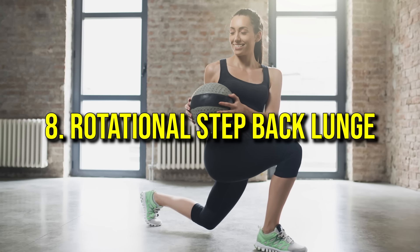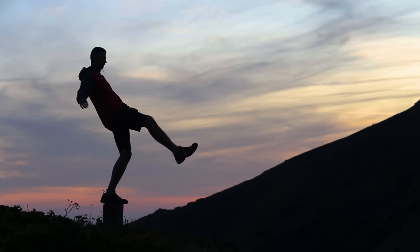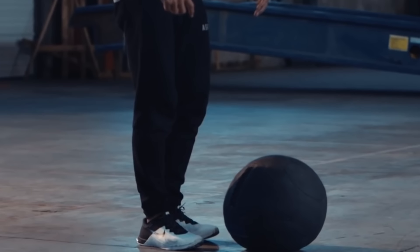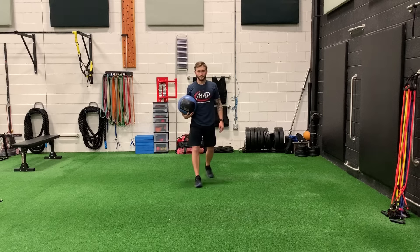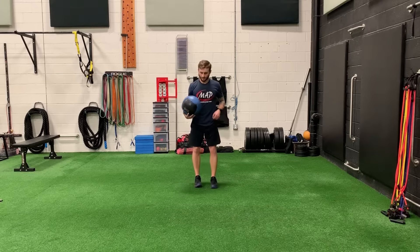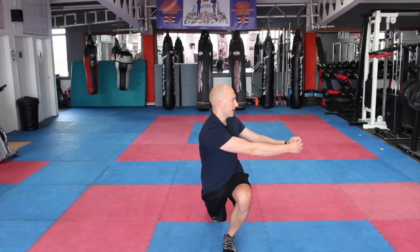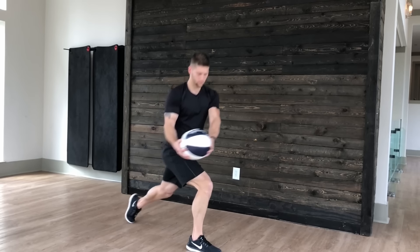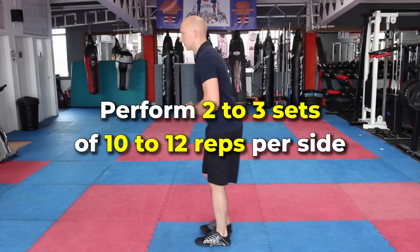Number eight: rotational step back lunge. This exercise strengthens the core, obliques, and lower body while improving balance and rotational mobility. A weighted object can also be used to increase the intensity. Stand with your feet hip-width apart and hands clasped together in front of your chest or holding a light weight. Step back with one leg into a lunge position, keeping your torso upright and your front knee aligned with your ankle. As you lower into the lunge, rotate your torso toward the front leg, engaging your obliques. Return to the starting position and repeat on the other side, alternating legs. Perform two to three sets of 10 to 12 reps per side.